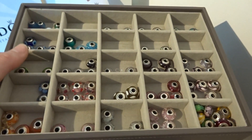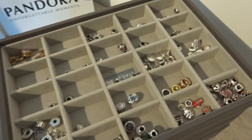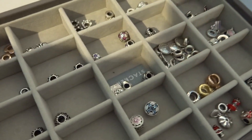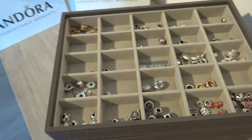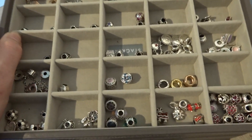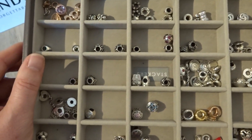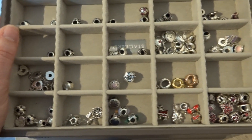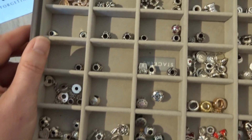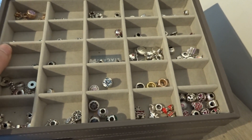Then the next layer — the compartment layout is the same as the one you saw before, but this one only holds my charms. There are no Muranos whatsoever, only charms. I find it really easy to find the one I want for making a bracelet.